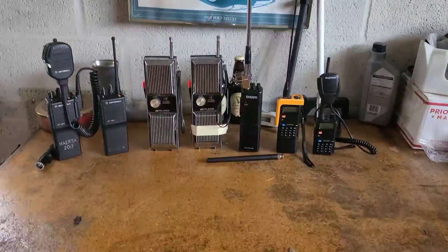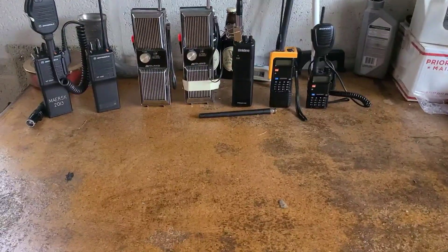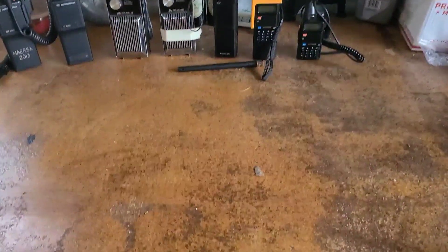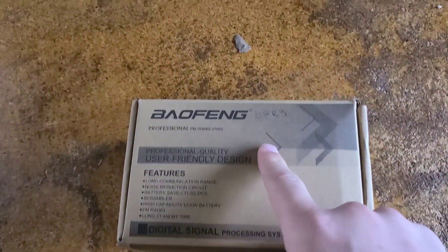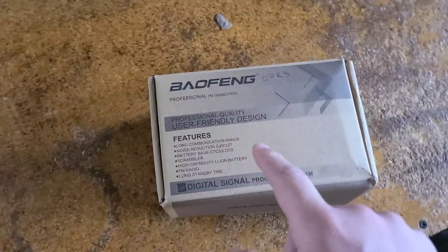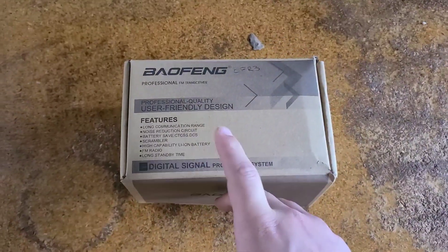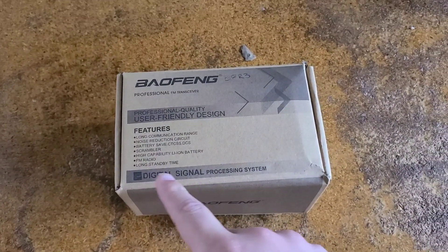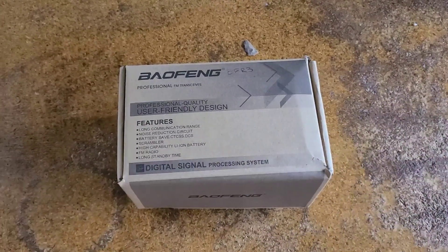On the Trail Radio here showing you a brand new radio that I just got — the Baofeng BFR3. It is the new tri-band radio from Baofeng and I'm going to open up the box and show you everything that was in the box.